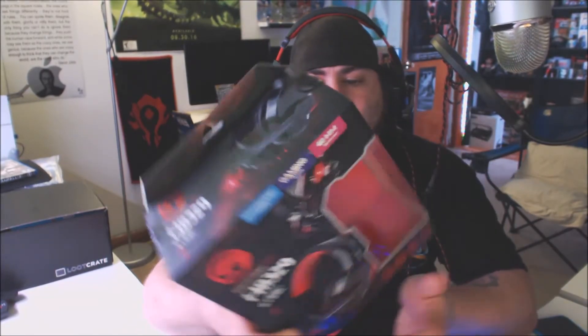I play World of Warcraft usually five or six hours straight, at least twice a week, and I haven't had any problems with these. They're firm enough to not fall off when I move my head around quickly, yet soft enough to be comfortable for hours. That's exactly what these are made for.